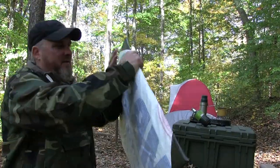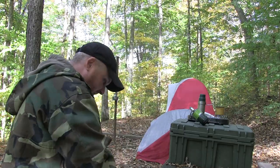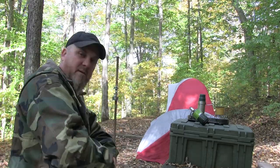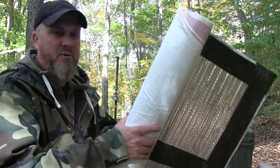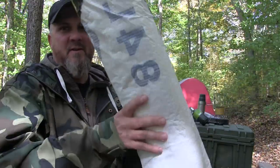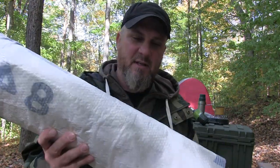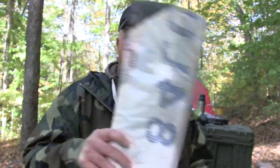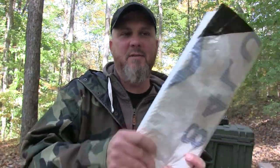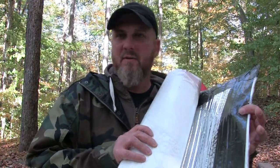And there we go — this is our Tyvek duct tape sleep pad. Rolls up real nice. Insulated. Nice little ground barrier. I'm going to weigh this when I get home but I mean this is like maybe eight ounces — super light. Durable, reflective — all kinds of good stuff you can do with this. Let's put it to the test.